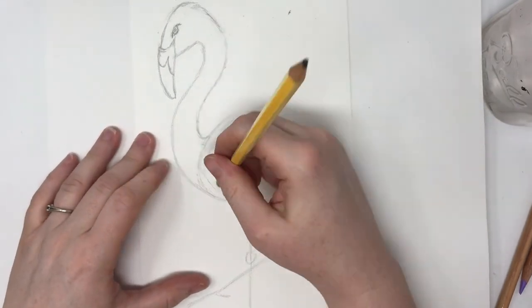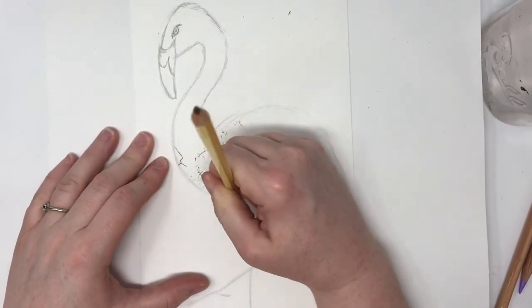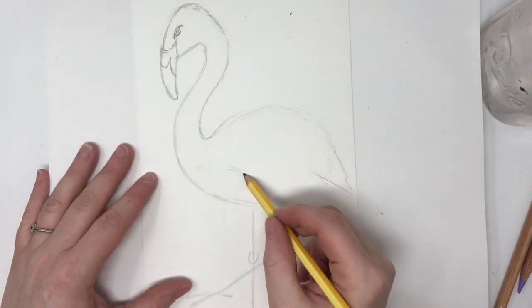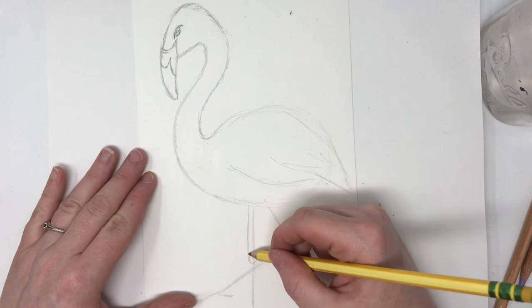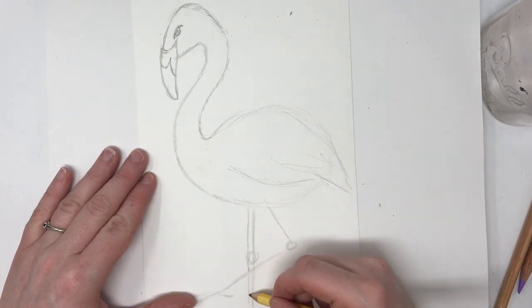Now I'm going to finish off down here. The body is mostly done — I'm just doing the outline for right now. I'm going to add a little wing here, like so. I'm going to finish off these legs, because they are way too skinny. Even though flamingos do have very skinny legs, they're not that skinny.